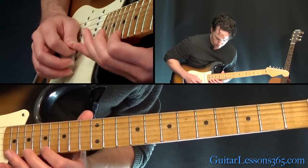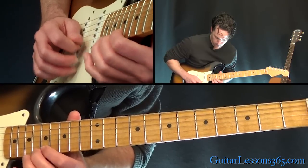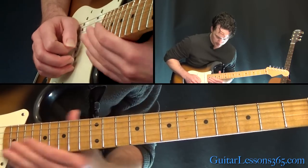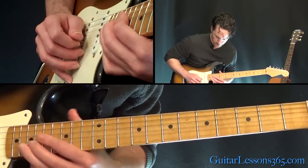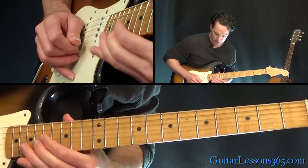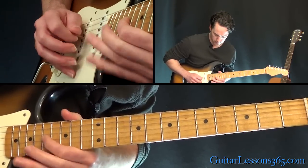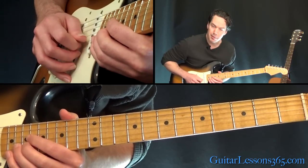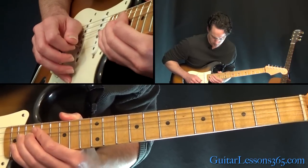All together, ending the solo with that — sliding into the 17th fret on the G string, picking it again to 18 on the B, back to 17 on the G, and back to that 18. Then four held bends at the 20th fret on the B string, and just hold that last one.